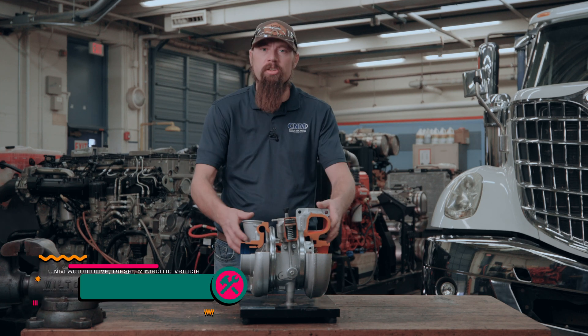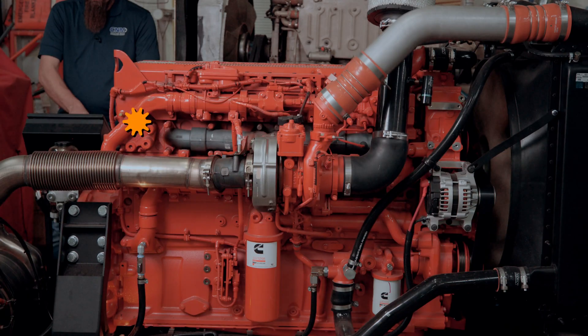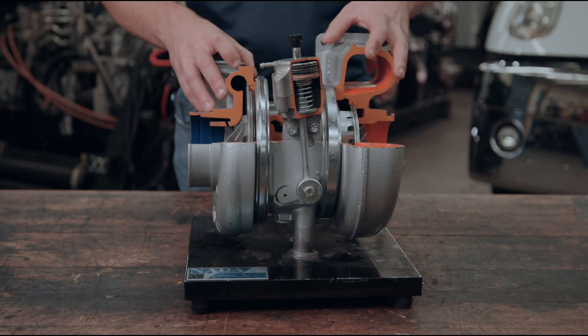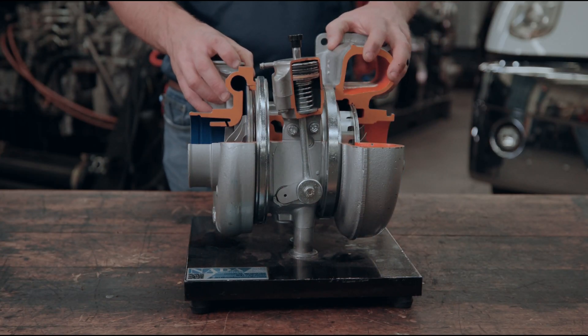Hi, my name is Eric Werthen. I'm coming at you from the CNM Diesel Lab. Today we're going to be looking at a turbocharger and how it works. But before we understand how it works, we have to know what pieces it has.